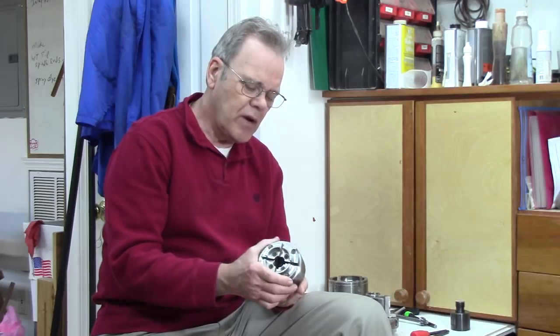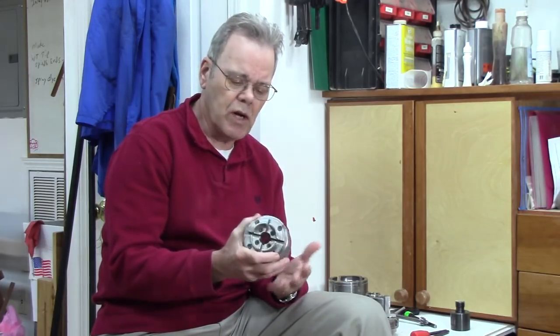There are newer chuck designs with quick-change jaws — generally considerably more expensive — where you push an indent or twist a button and the jaws come right out, letting you swap a new set in very quickly. Two types I'm aware of are the Easy Wood chuck and the Teknatool Infinity chuck. For Teknatool, retrofitting other jaws requires buying different glides and attachments for every jaw set, which may not be worth the expense.